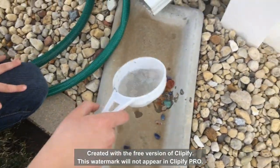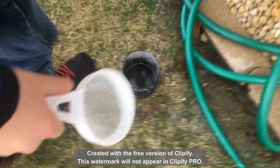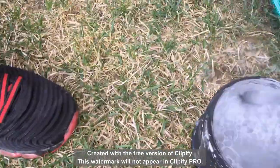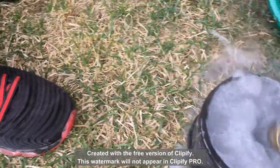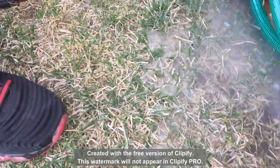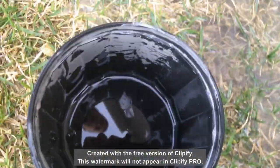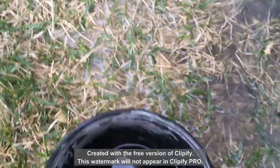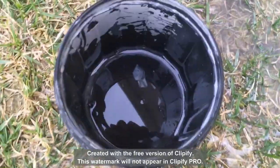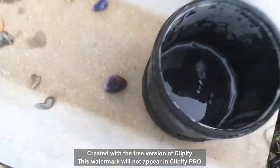Next we're going to clean up the rest of the rocks. We're going to clean this tumbler out right here - nice and fresh. There might be a little bit left in there but that's okay. Put the gems back in - that's good enough, it's pretty clean. We'll put the rocks back in there, scoop them in because we're just going to put the water in.